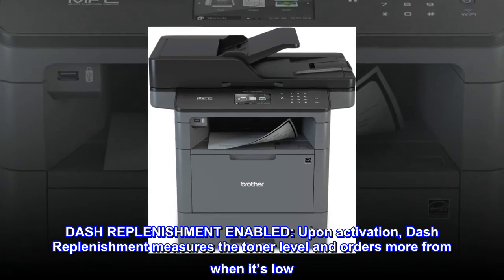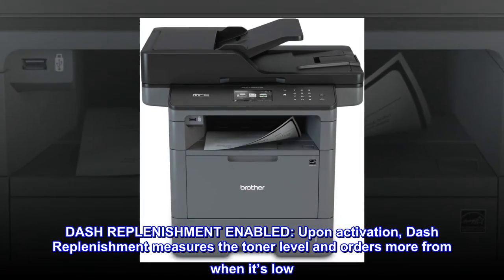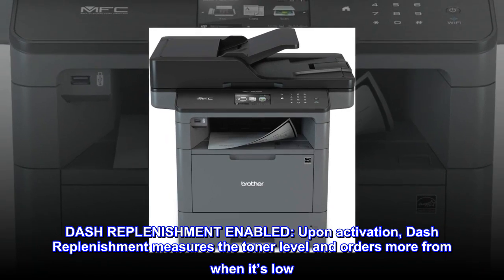Dash replenishment enabled. Upon activation, Dash Replenishment measures the toner level and orders more when it's low.